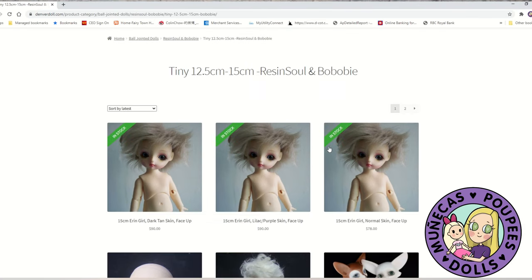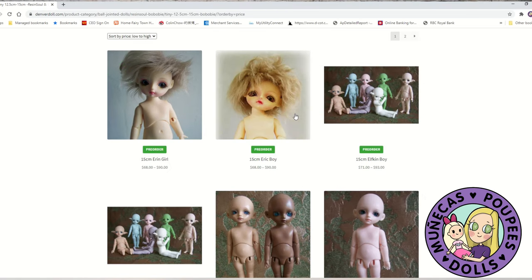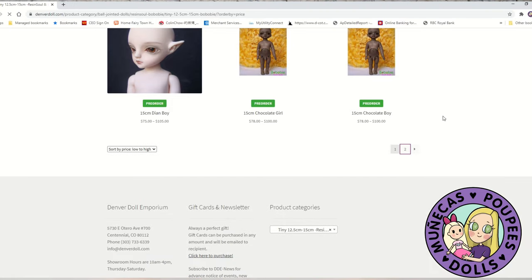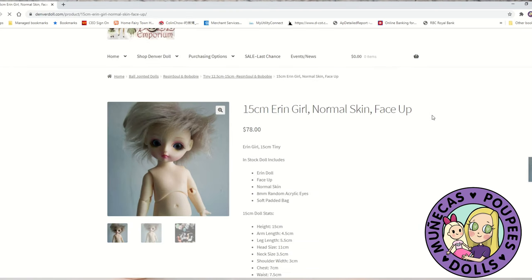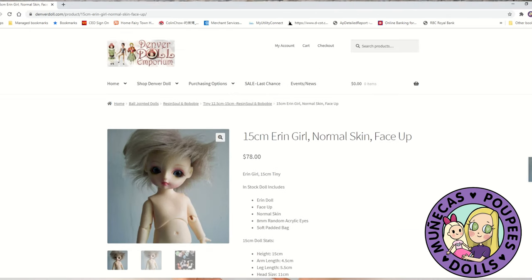The Aaron doll is 15 centimeters and comes with a face-up, because I wanted every doll within the budget to either have room in the budget for a face-up or to already come with one. If you're a first-time BJD buyer, you're probably not interested in buying all the face-up supplies. This Aaron doll is $78 from Denver Doll Emporium — a very cute little one-eighth scale BJD. That size of doll is also very easy to find clothes for.